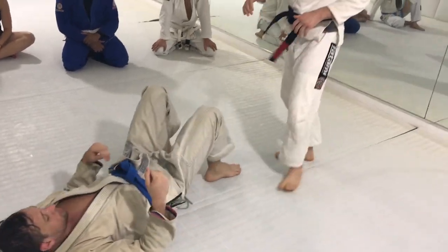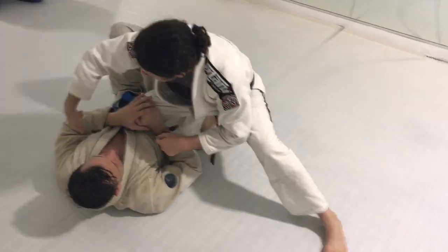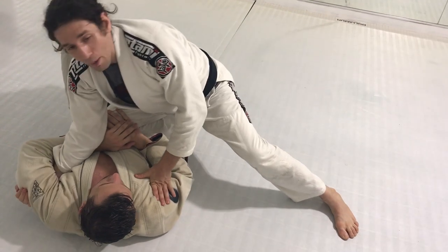So knowing that, I'm going to be one step ahead. As soon as I'm here, as soon as I get my three-step knee ability, as soon as he puts his hand there — look — I'm going to find the space there. I'm going to bring my hand through that little hole and grab the tricep.